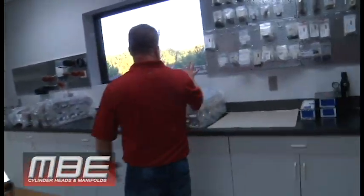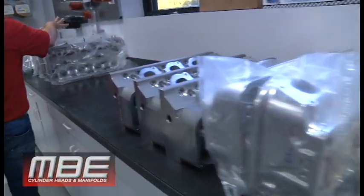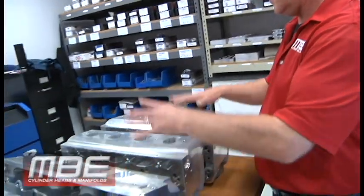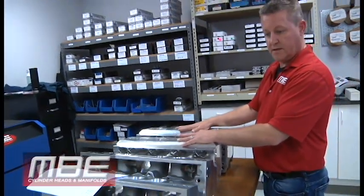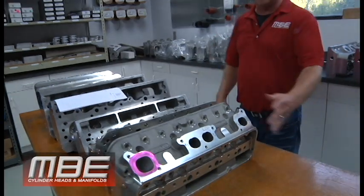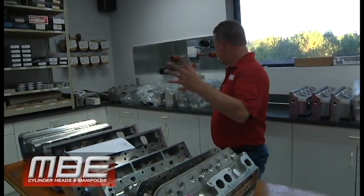Just some stuff finished here. These got finished this week — all these got finished this week. This stuff is still waiting for valves. Big nines that are finished, 12-degree small block fours here, our 10-degree heads here, and this is a four or five hundred bore space model head. Everything's going.